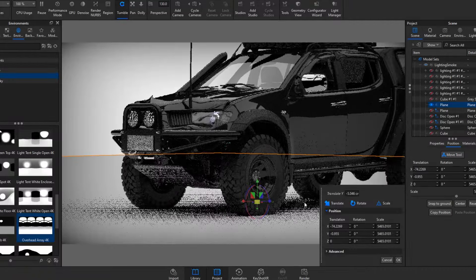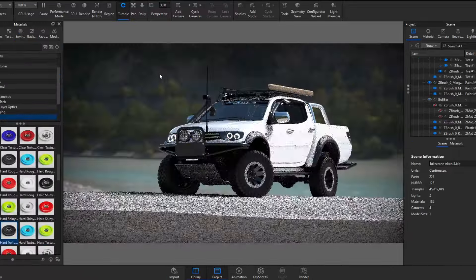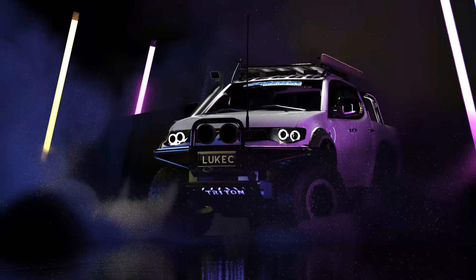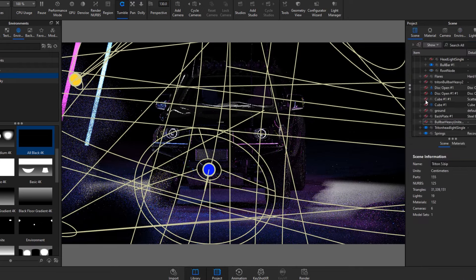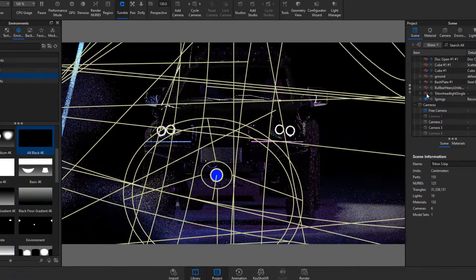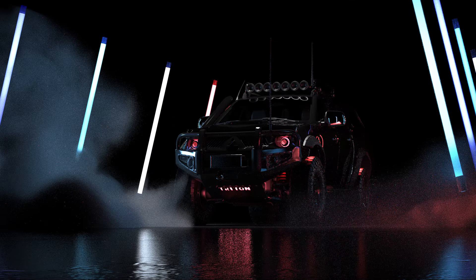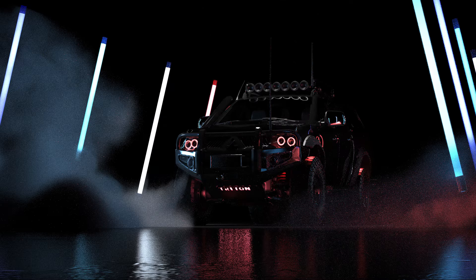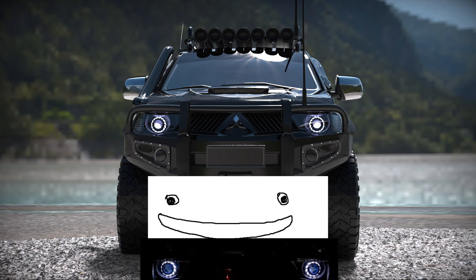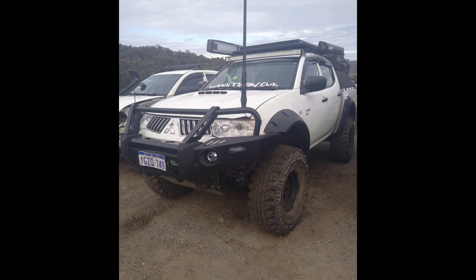I then decided to fully render it out in an awesome background I made for Luke Crane's Triton. I did more experimentation with different headlights and colours, and then I thought — what if the halo headlights were RGB? That would be the best option. I didn't really like the turbine ones as they made it look a little goofy. These are the only two MN/ML Tritons I've seen with the MR Triton bull bar, and it's a perfect example of how much better it looks with more clearance on the sides.